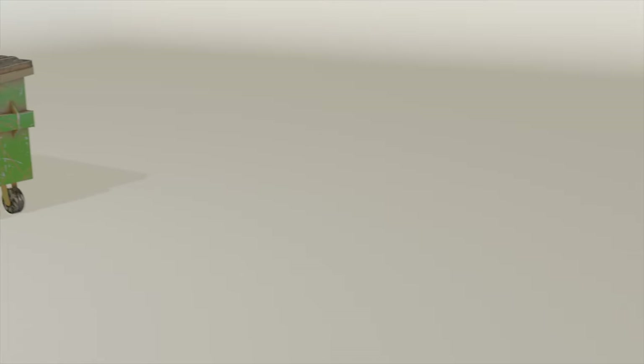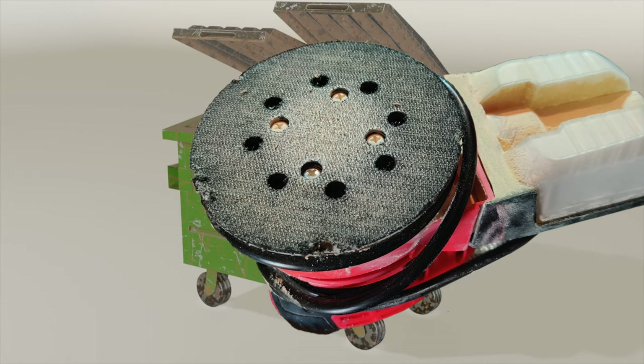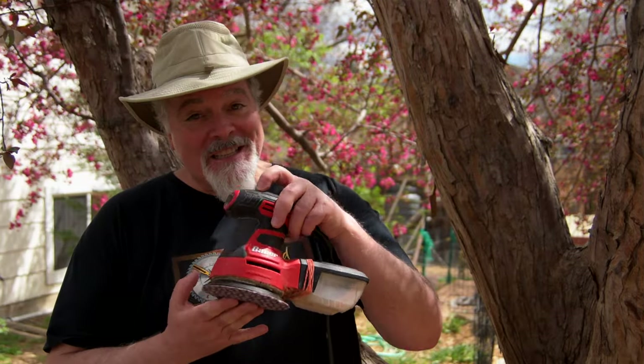So when the rubber gets chewed up like this one and the Velcro no longer holds the sanding discs tight, it becomes a disposable tool — that is, until now. Both of these issues are easy and quick to fix, and I'll show you how.